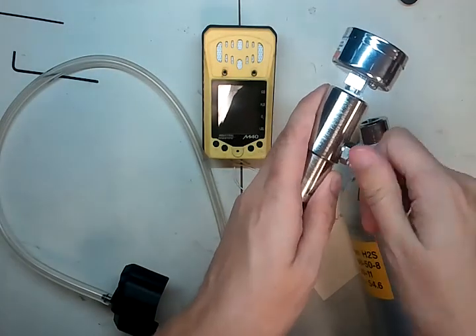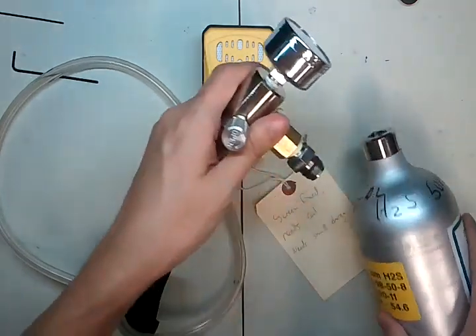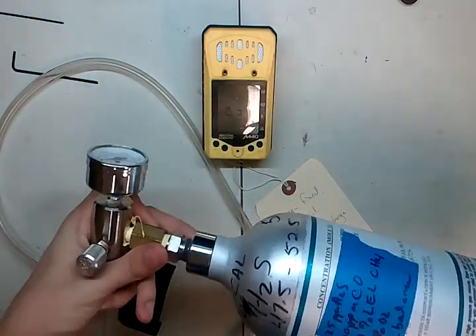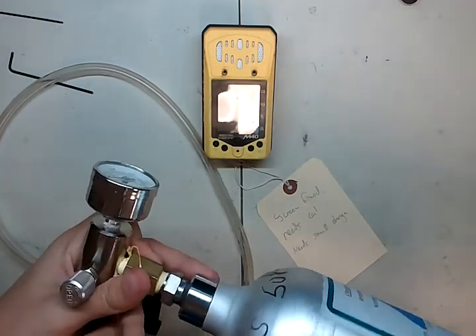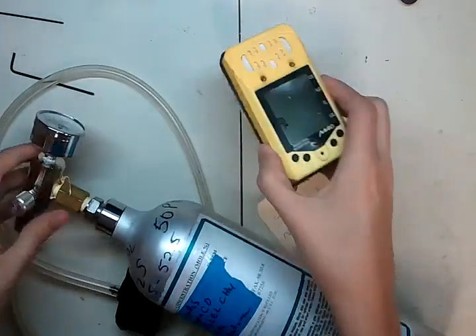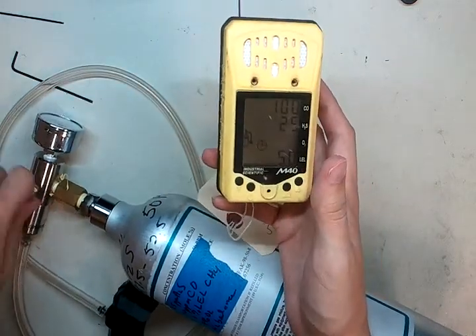Now you're going to want to screw the regulator into the cal cylinder. The first thing you do is unscrew the regulator every time — otherwise you're going to jam room air into your cylinder and you might screw up the values in there. Moisture in the air gets in there and affects the calibration gas. Now it's blinking with a little cal symbol — we're going to hit enter and now it's going to put it into cal mode.